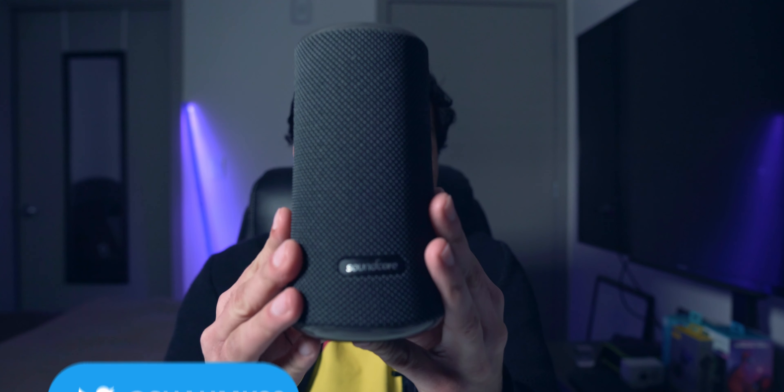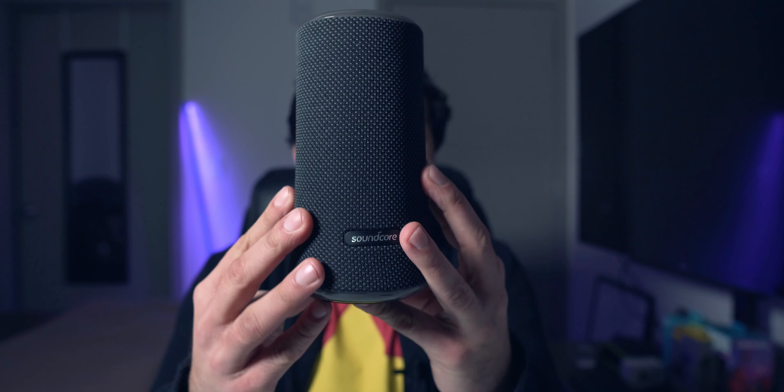What's going on everyone, Mitesh here, and today we're going to be talking about something new from Soundcore. This time, it's not another pair of true wireless earbuds — it's actually a Bluetooth speaker. This is the Soundcore Flare 2, a 20-watt Bluetooth speaker with 360-degree sound from Anker that also has RGB lighting. Soundcore did send this out to me for the purposes of this review, but I don't do paid reviews, and they're seeing this video for the first time, same as you guys. So with that out of the way, let's get into the review.